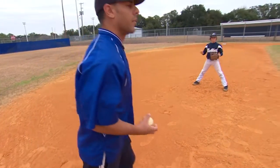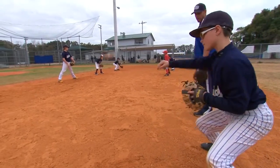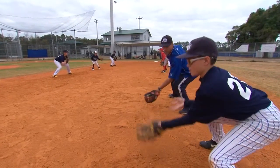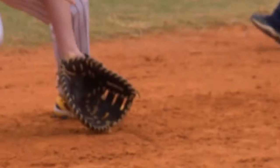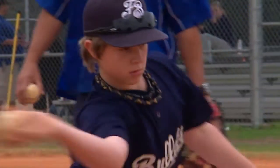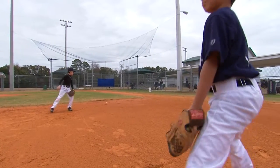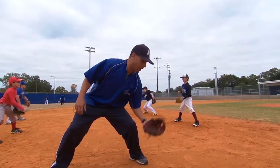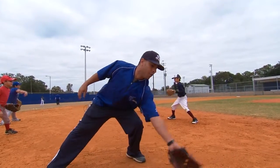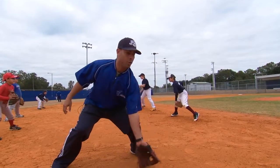Everybody understand? Alright, here we go — on me. Forward. Keep going, a little bit more. There. Give yourself a chance. Forward. There you go. Your gloves are going forward but they're actually coming up. I want your gloves staying on the ground going forward — right here, going forward on the ground. Don't just go like this — this is going up. Now forward. Let's try it again.